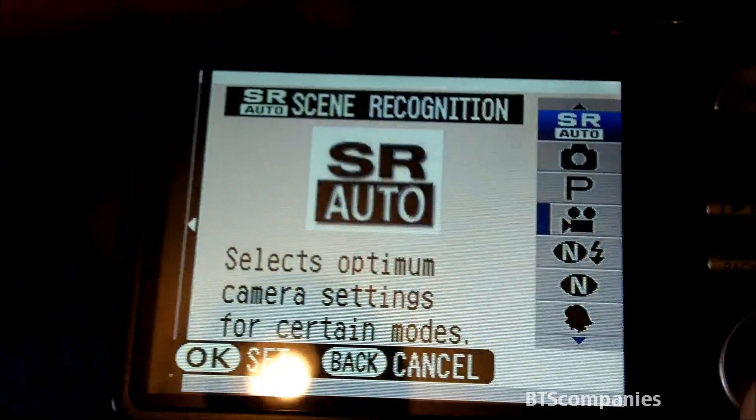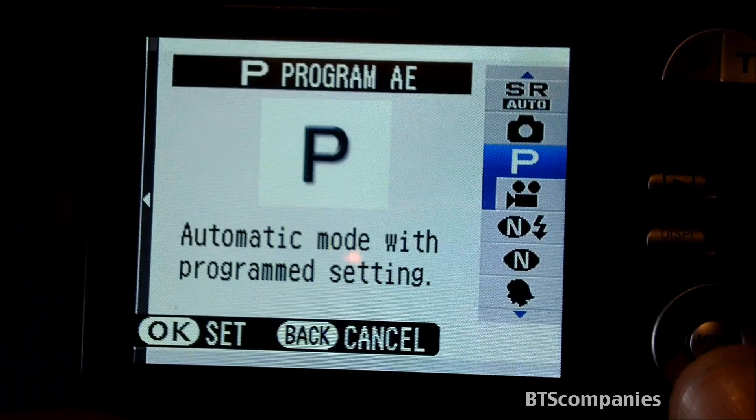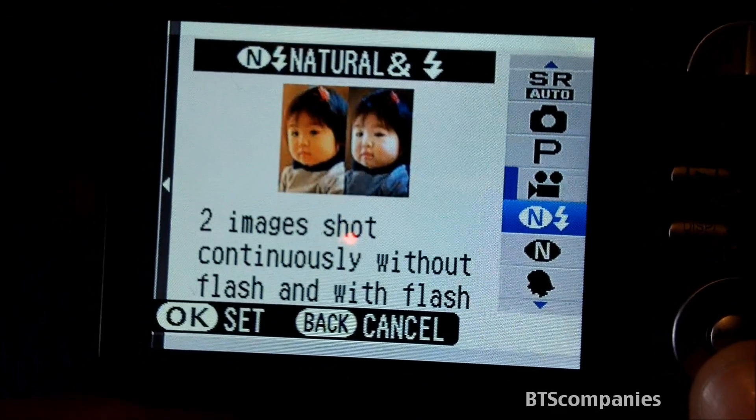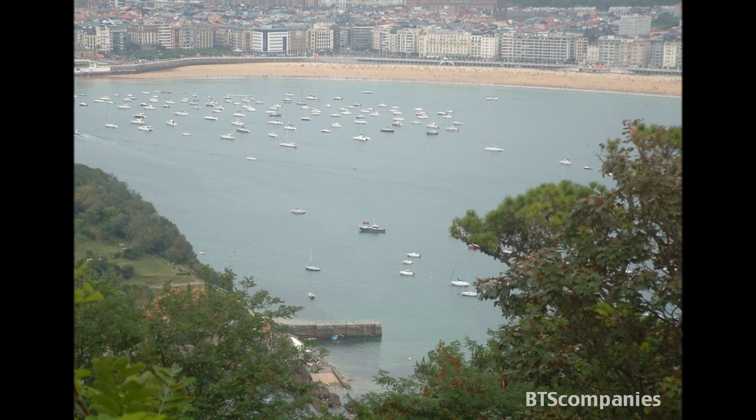This camera has new scene recognition technology which allows it to automatically adjust itself, allowing it to take perfect pictures. Here are a few of the pictures that have been taken using the various modes.